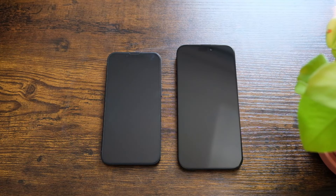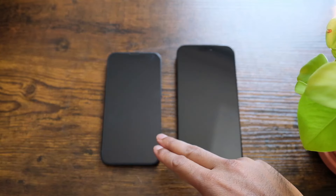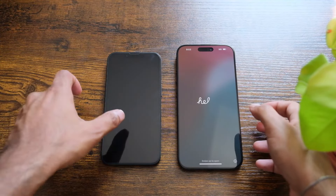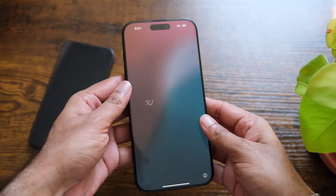Okay guys, so let's start with the setup process. I am going to be switching from my iPhone 13 to iPhone 16 Pro Max, so let's get started. I'm gonna set this old phone on the side.